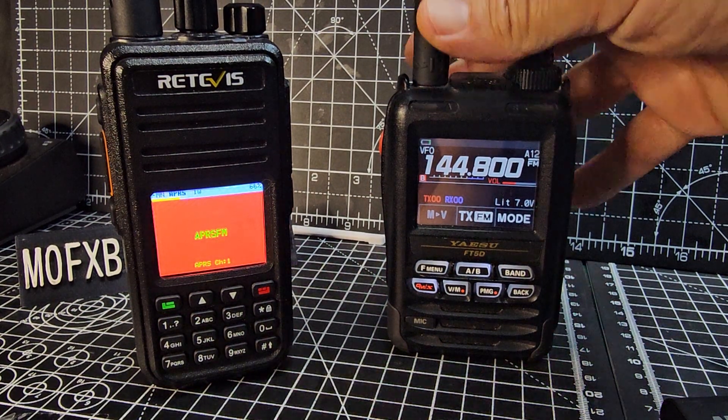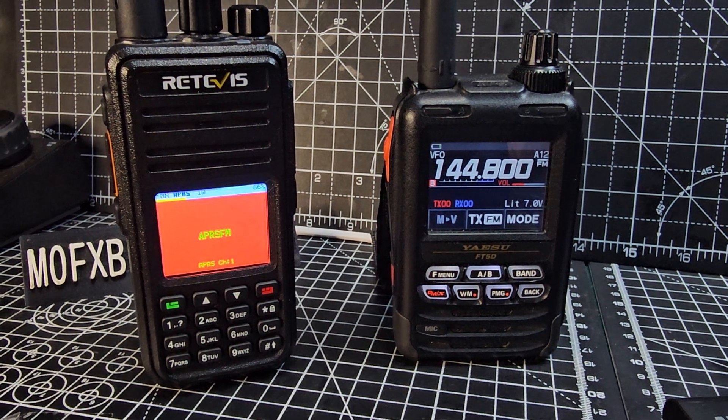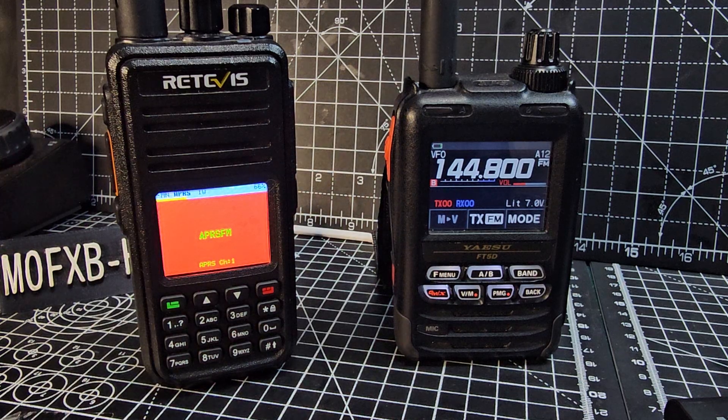Mzero FXP Hamtech, welcome back to the channel. The new firmware of the OpenGD77 allows you to send APRS. We've been testing the RT3S and the DM1701, and we're going to test my 9600 next — not sure if that one does it.